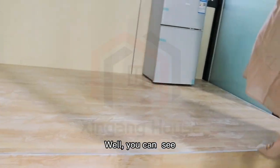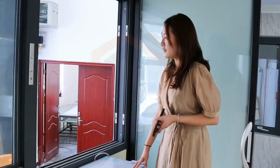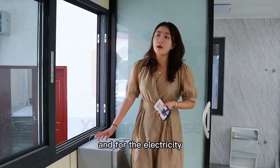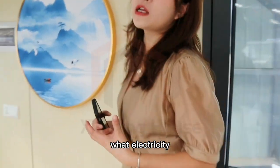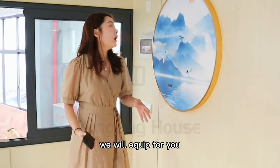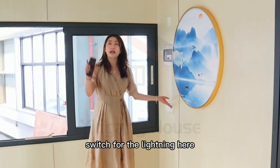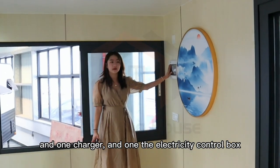We can also include an AC unit and a charger. For the electricity, you may have questions about what we will equip for you. We will provide one switcher, three lighting points, one charger, and one electricity control box.